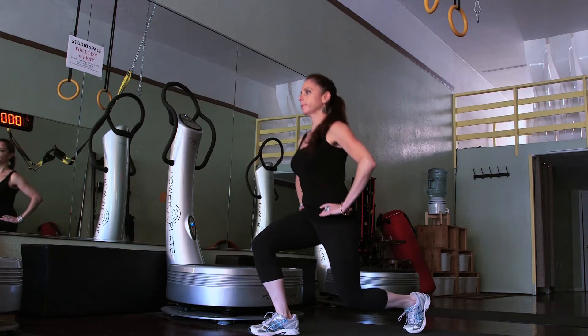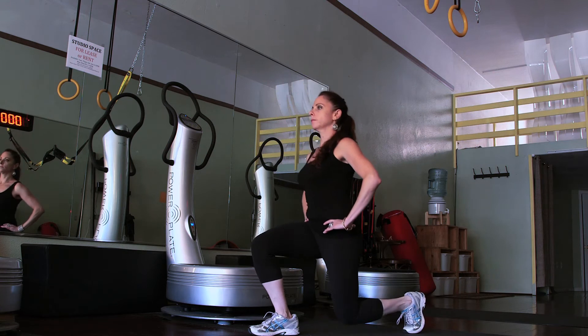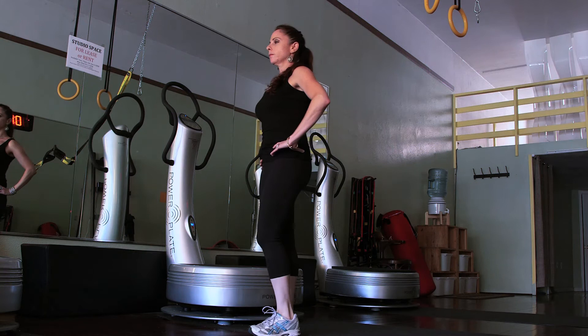With a normal lunge, you're stepping forward with a leg and then returning back to a standing position. With this one, we're actually going to step backwards in reverse instead of forward.